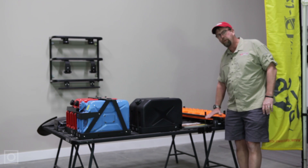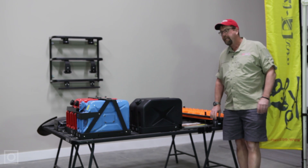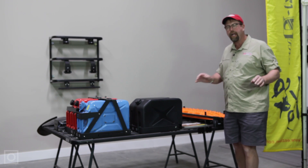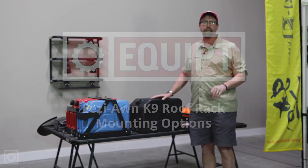You can even put your Thule and Yakima towers and bars on the top of the K9 system. It's an incredibly versatile rack that allows you to move anything that you like around there, including rooftop tents and other accessories.